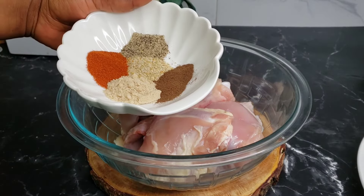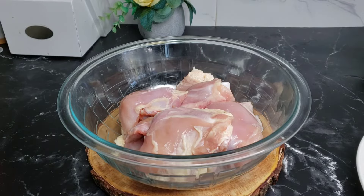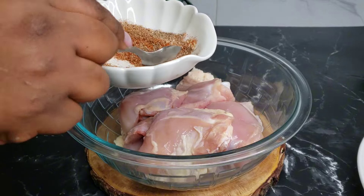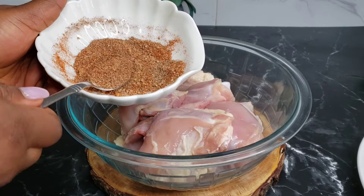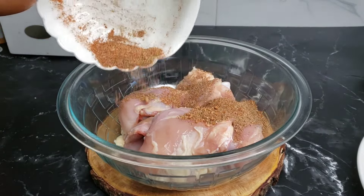I took out the skin; if you like, you can leave yours on. I have my seasonings here — make sure you check the description box for the list of seasonings. Go ahead and mix that until well combined, then save one teaspoon of that to use when we make our brown stew chicken. Save a teaspoon and the remaining seasonings you want to spread all over the chicken.